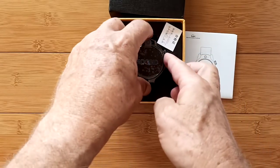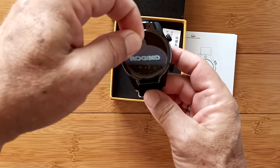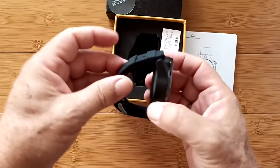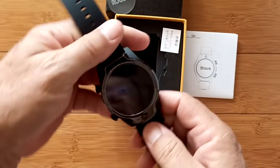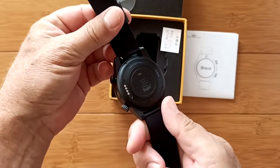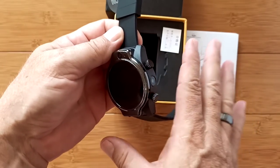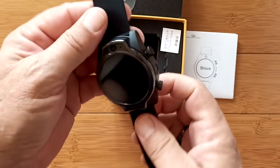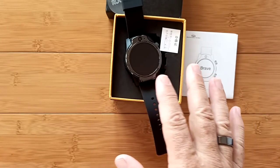We will be looking at that, but first check out the watch. We remove the cover and reveal something you have already seen. Don't change the channel just yet, because I've got some more information for those of you that already own a Roll Me S08, which is 100% identical to the Rogbid Brave — right down to the watch faces. Spoiler alert.